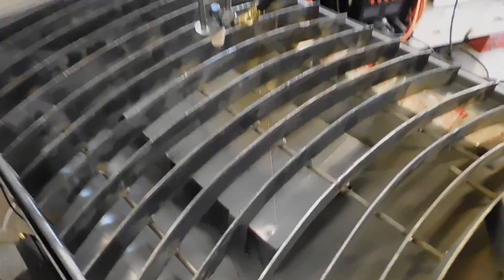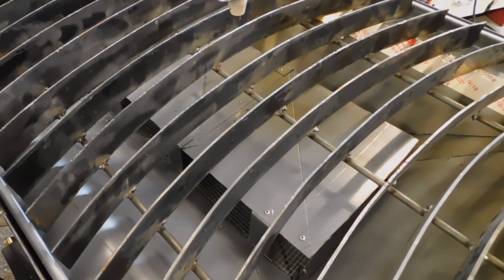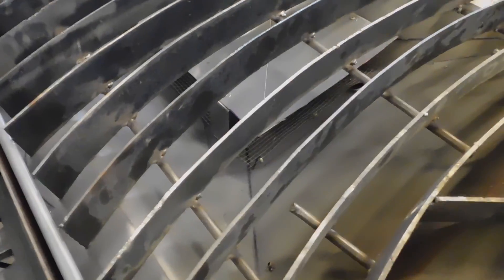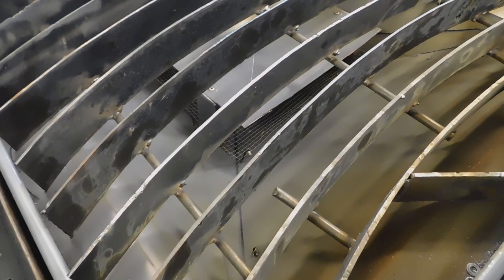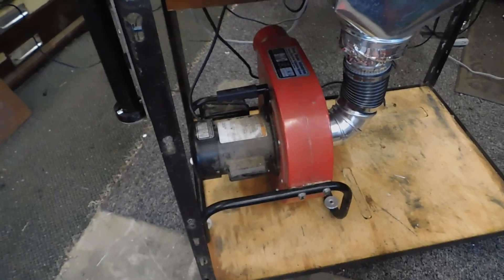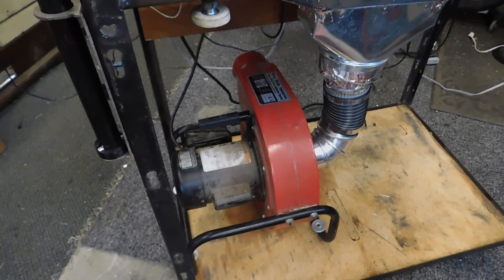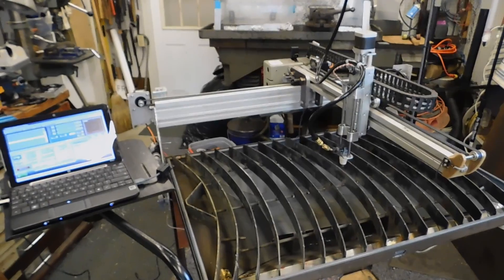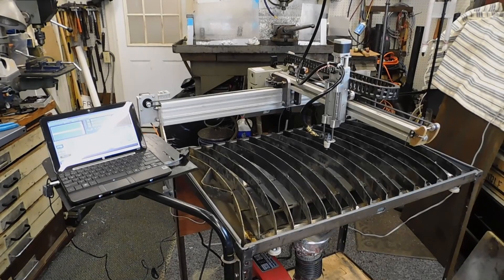The downdraft table has got that plate there to spread out the airflow so it comes from the whole area. And then I've put some hardware cloth down there so that any small pieces that fall down don't go into the fan and get propelled out the end. I'm using a sawdust extraction blower for my downdraft — basically I just roll this over to the garage door and point it outside and turn on the fan when I'm using it. I think that about covers it for the description of the unit, so let's have a look at it doing some cutting.